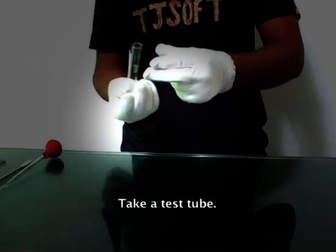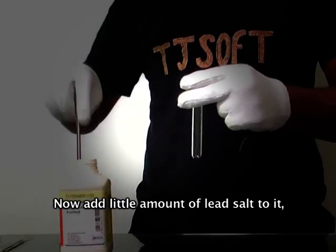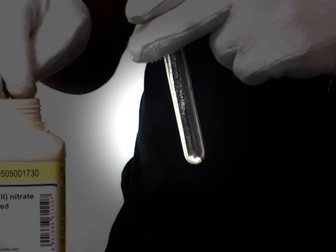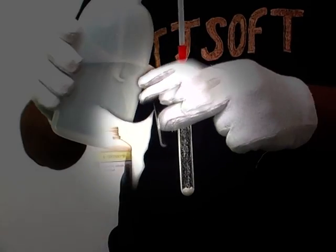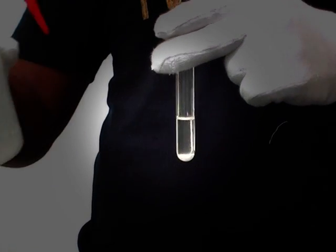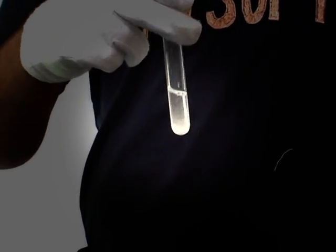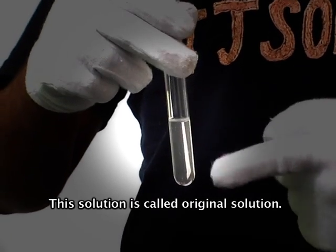This is the first time I'm going to show you how to do it. Take a test tube and add a little amount of lead salt to it. Now add cold distilled water and mix it well. This solution is called the original solution.